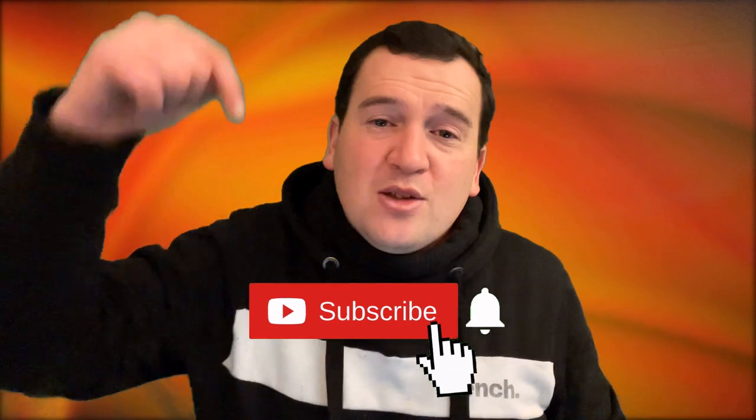Heart rate accuracy is good on both watches, but the GTS2 Mini outperforms again. Thanks for watching. If you liked the review and comparison, please drop us a like, and if you want to see more of the same, please subscribe by hitting the red subscribe button below the video. I'll see you in the next one.